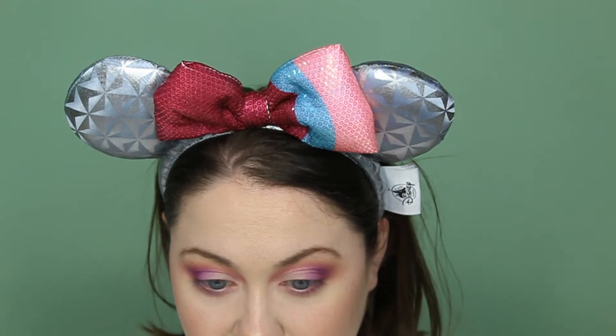This is one of those Disney looks for me that is going more for color than transforming my face. When I do villains like Maleficent or even Ursula, I'm going to be a little more true to the character. But this is an opportunity for me to just play with purple and I'm okay with it. I'm going to go ahead and figure out what I want to do with my lashes and I'll be right back.